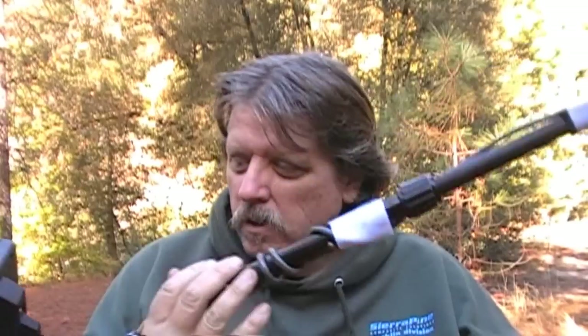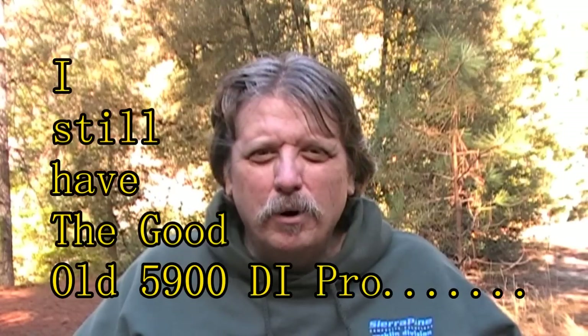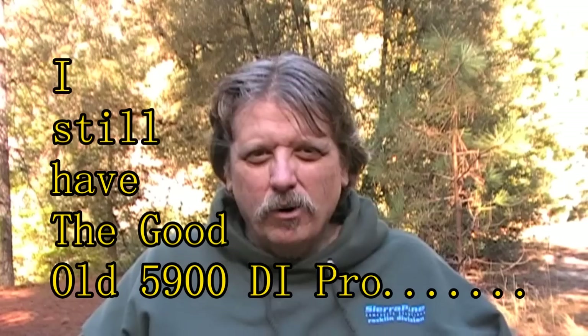This is going to be some basics on how to use the White's MXT metal detector. I've had many detectors over the years. If you get lost you can read the directions on the bottom, but I'm going to show you different things on it. I've been using White's detectors for 20 to 30 years, and I had an old 6000 DI Pro from back in the 70s.